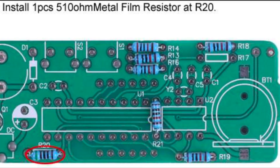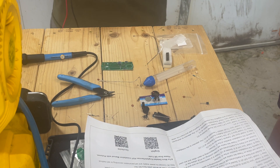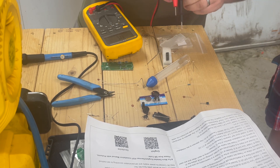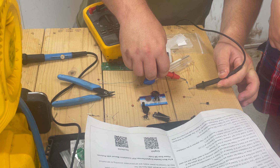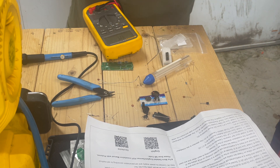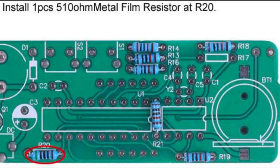Step three: 510 ohm. Pull the meter back up. They do have color guides on these too that you can look up, but if you have an auto-ranging multimeter, it just takes a second. 504 ohms — okay, that's going to be it. And this one goes on R20.